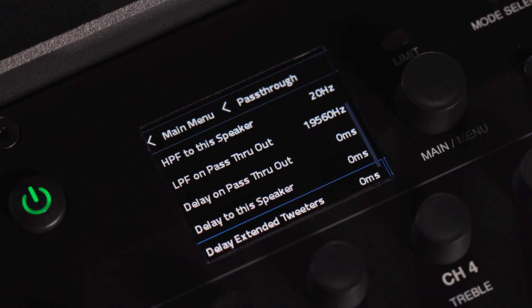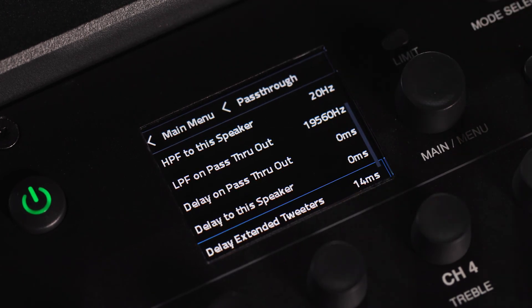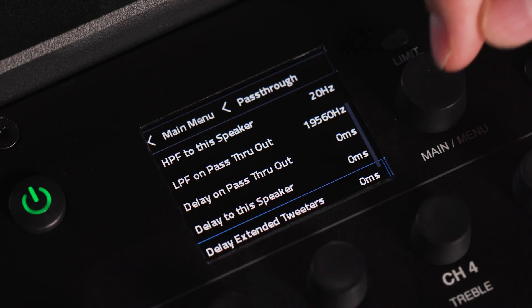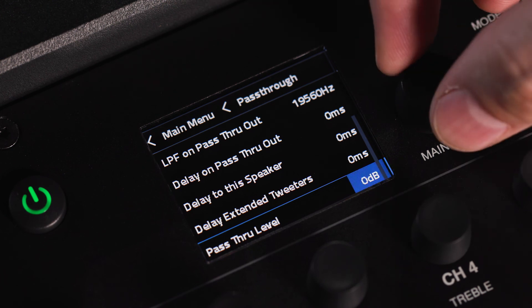For the PRX1 speaker, you can use the delay extended tweeter feature to delay the signal between the woofer and the tweeter array when they are placed apart, such as when using the wall mounting accessory. The level adjustment section allows you to raise or lower the pass-through output signal.